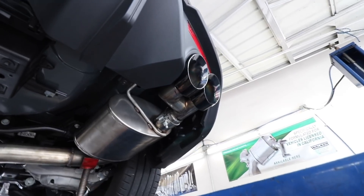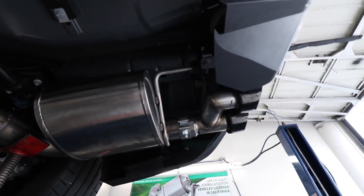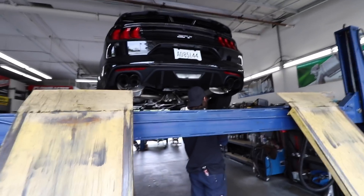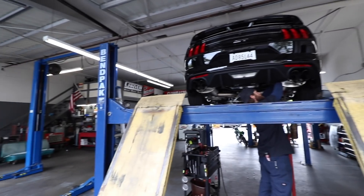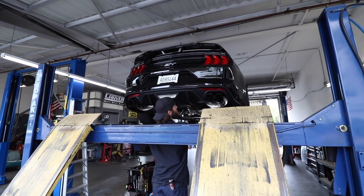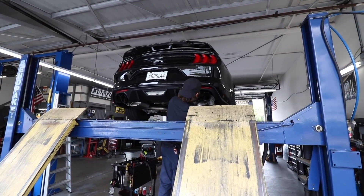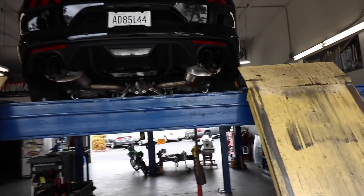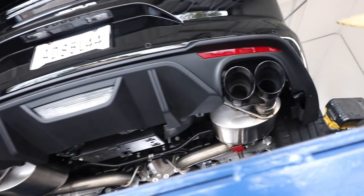So we're kind of in a sticky situation. Do I modify it and risk losing the warranty on the exhaust if anything goes bad? Or do I modify the car bracket that it sits on? I'm trying to figure that out. We're making a little bit of progress — it's looking better. We're clearing the valence now, but we pretty much have to create a mount.